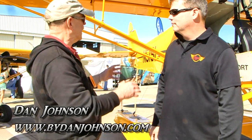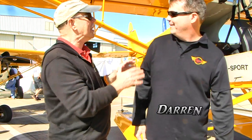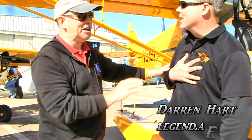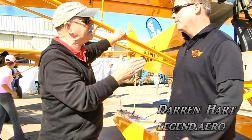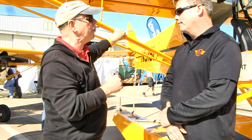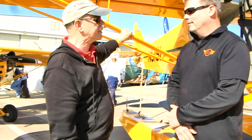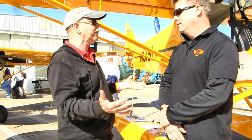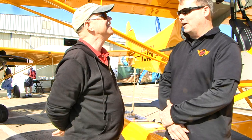We're here at Sebring. I'm Dan Johnson, talking with Darren Hart — he's the guy behind this handsome airplane behind us. We're going to look at a new float system for the airplane. You've had floats in the past that you got from some old neighbors of mine in Minnesota, and then they decided to leave the business. So you got stuck and had to make your own floats.